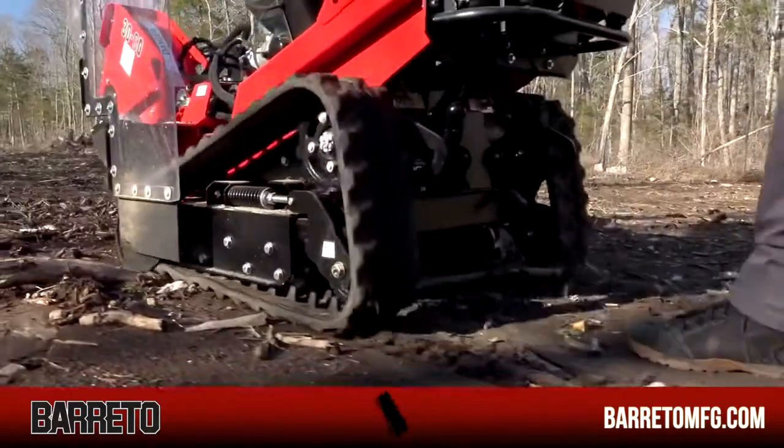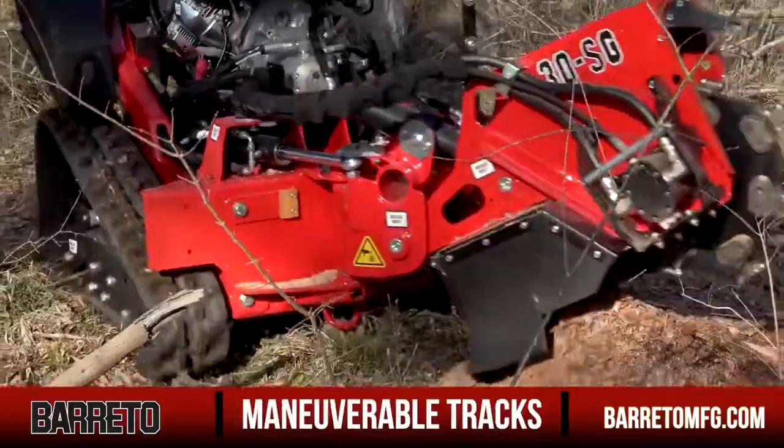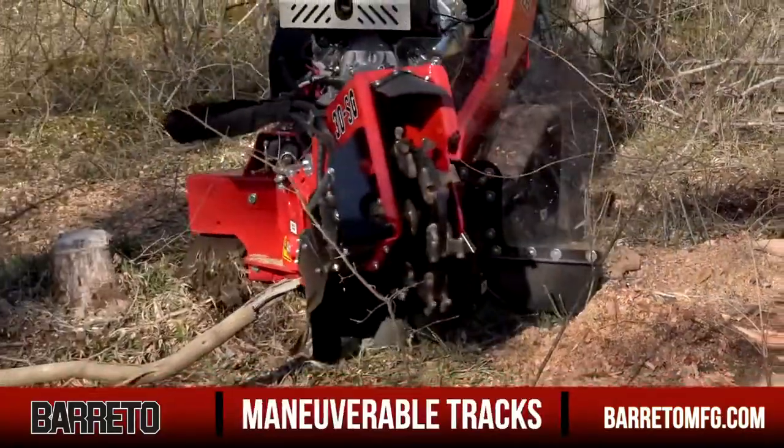The 30SG's track drive gives you greater maneuverability around the job site. You'll work more efficiently, generating greater client satisfaction.